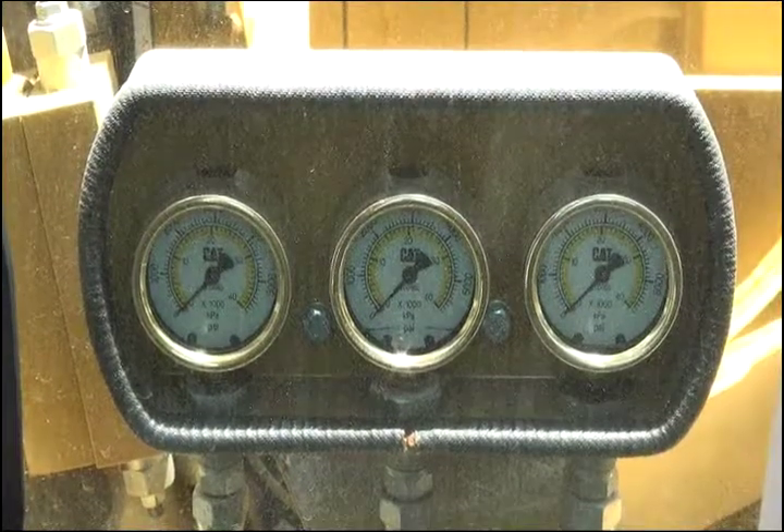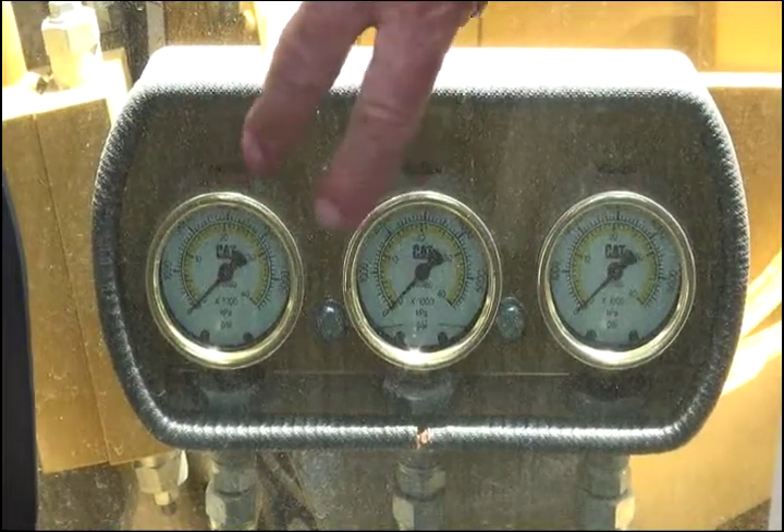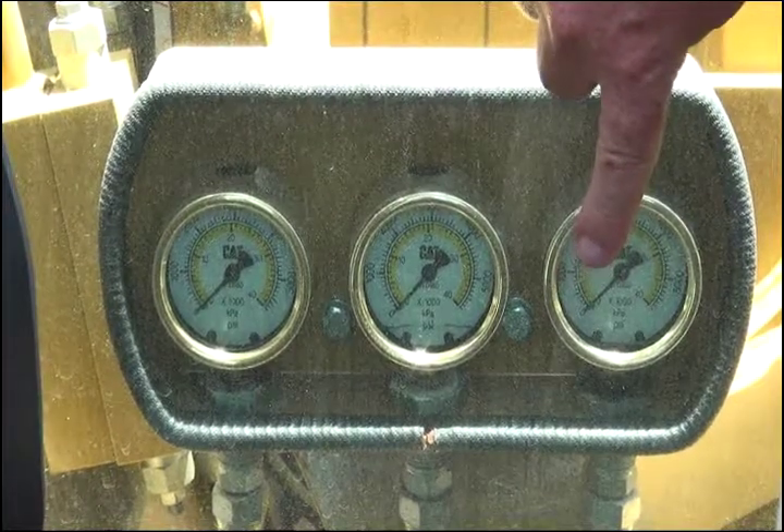Located on the right hand side of the operator's cab on the outside are three pressure gauges — two for the Caterpillar hydraulic pumps and the third one for an IMT attachment pump.